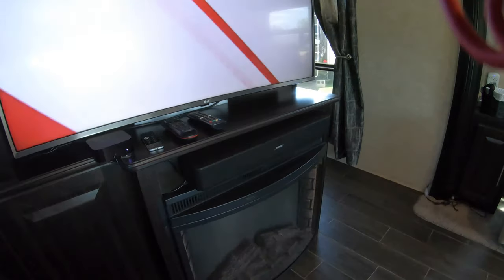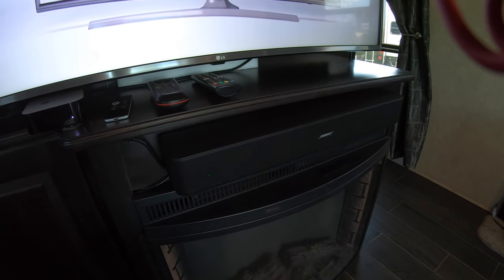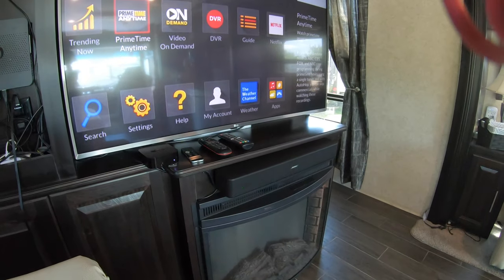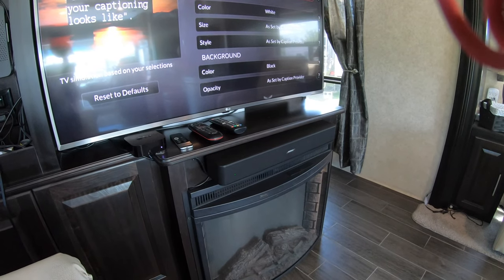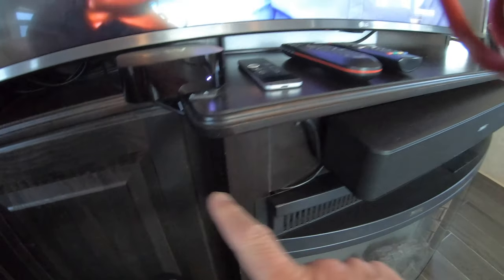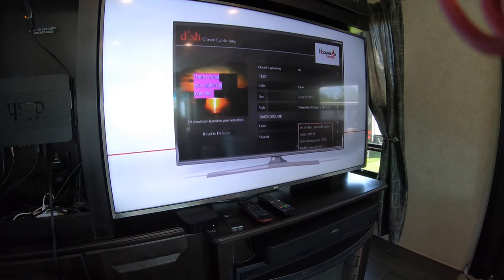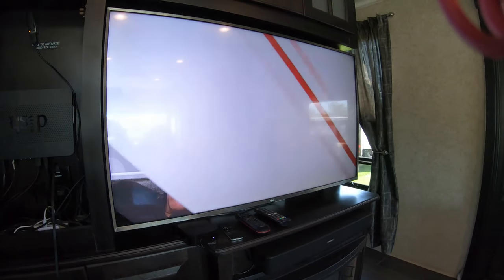One other thing I've added is a Bose speaker just above the fireplace. The air conditioners used to be so noisy — even after adding AC silencers — that we needed a bit more audio fidelity. The Bose is fed through a Toslink optical connection to the back of the TV. Now we have our full 4K picture and the Bose for sound — it's a great entertainment system.